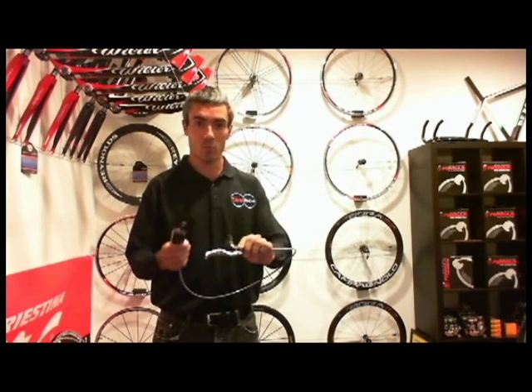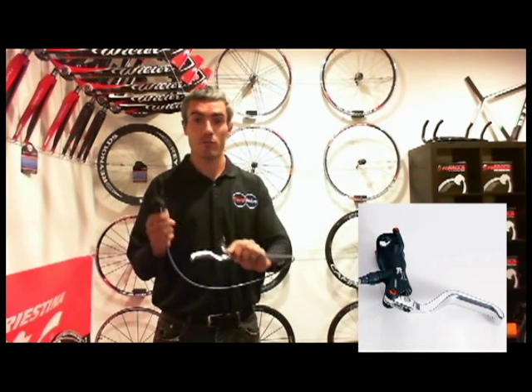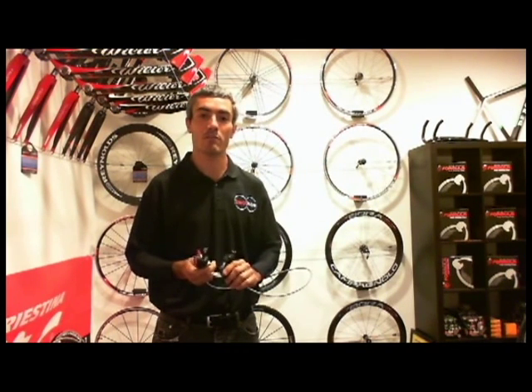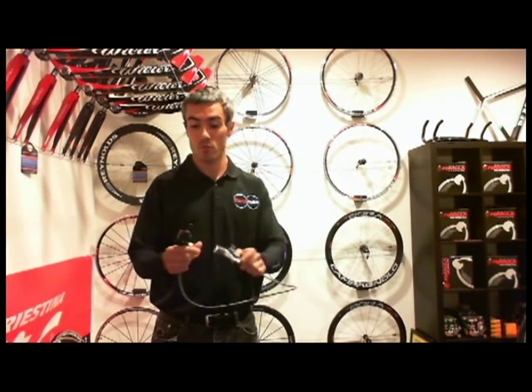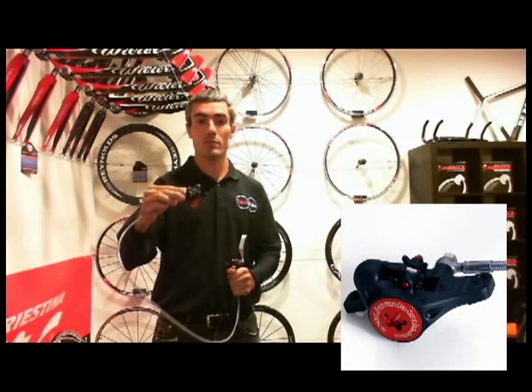They are made of forged aluminum — both the master cylinder, brake lever, and the caliper body — which helps with durability and helps keep the weight down. They are extremely fade resistant due to a patented design for increased volume inside the caliper.